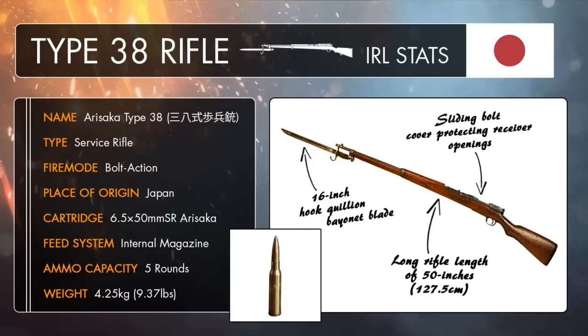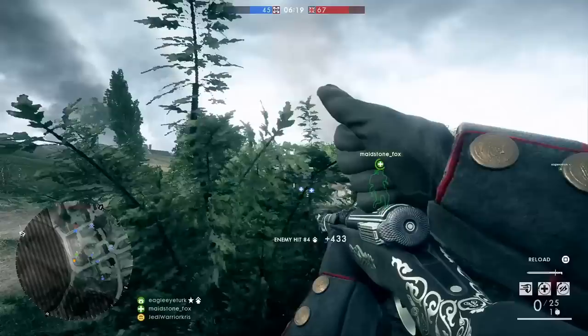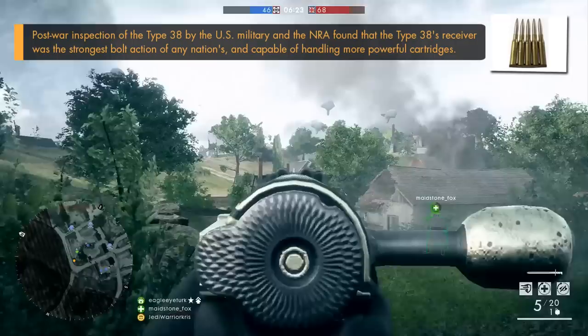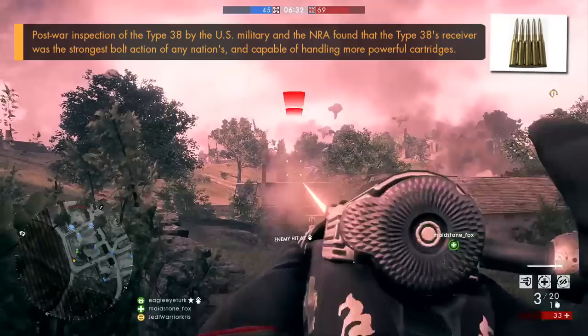Quite a lot of soldiers tended to get rid of these covers because they rattled around and made lots of noise while the gun was being used, which could have given their position away to the enemy. The Type 38 was chambered to use the 6.5x50mm Arasaka cartridge, which wasn't quite as powerful as other rifle rounds used by other nations at the time, though it did produce a smaller amount of recoil, which would have been a benefit to the average Japanese soldier, who generally had a smaller stature, with an average height of about 5'3".